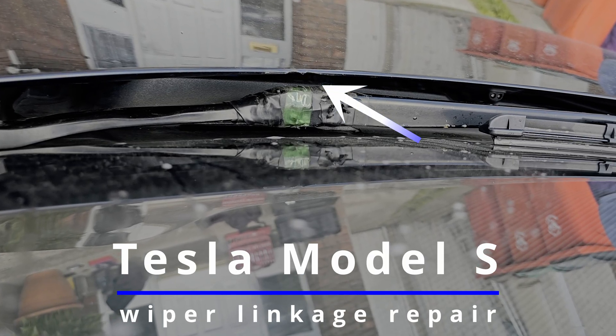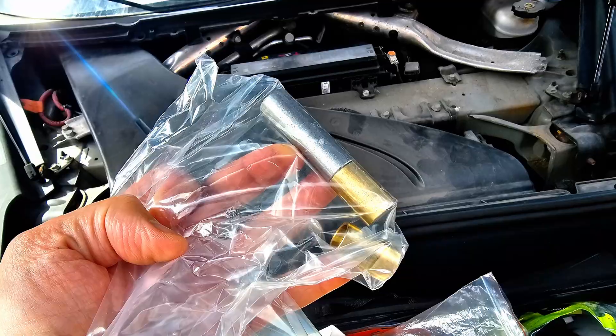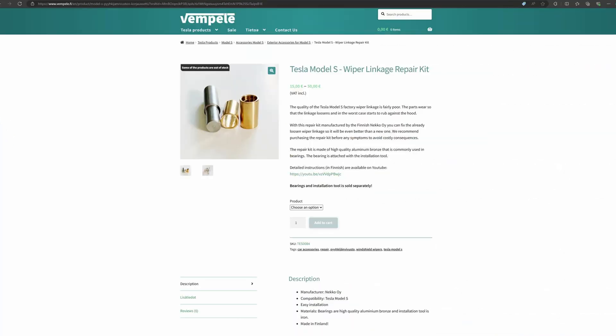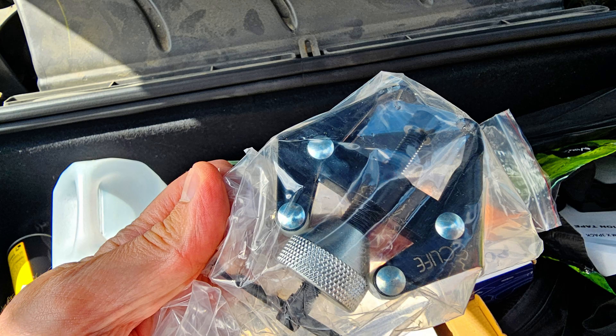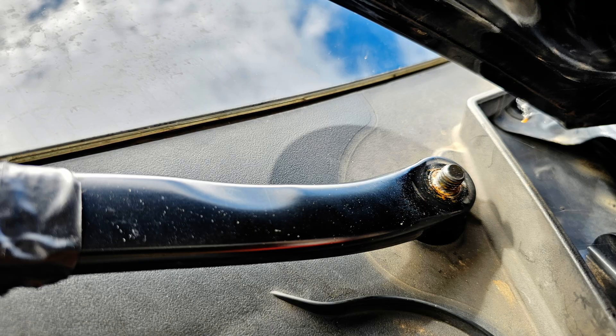Hello YouTube. In this short video I will show you how to stop the wiper arm chewing up the hood. I have ordered these new bearings and tool from Vempele Finland, and this universal wiper arm puller from Amazon. You will need socket spanners, seeger pliers, hammers and screwdrivers.